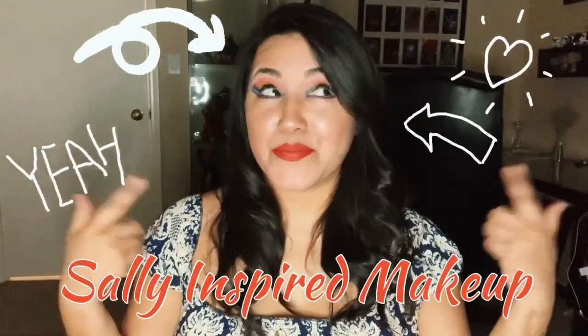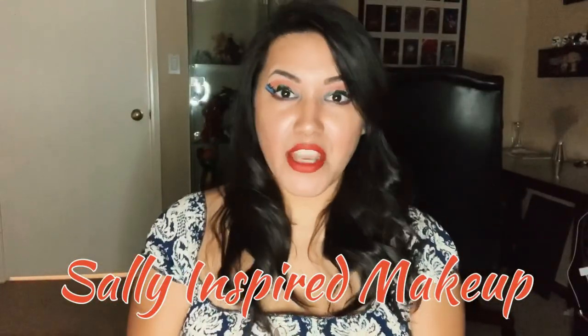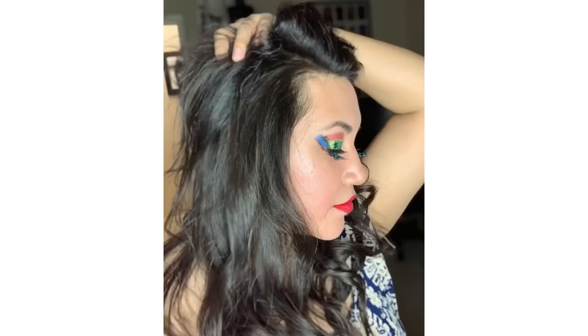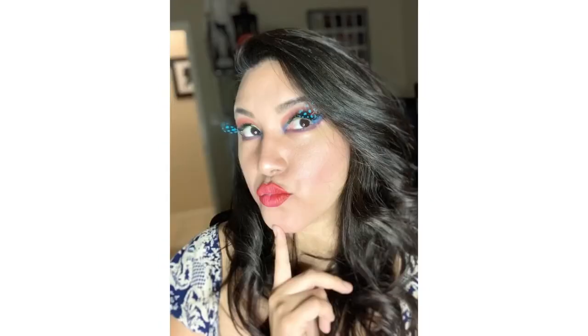And if you haven't already noticed, in honor of today's DIY, I decided to do a Sally inspired makeup look. Anyways guys, let's jump right in and let's get crafty.